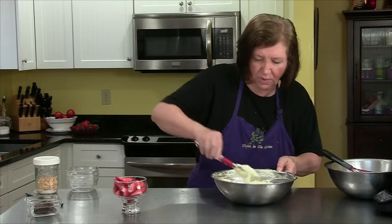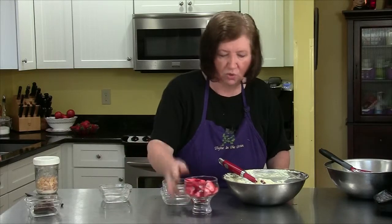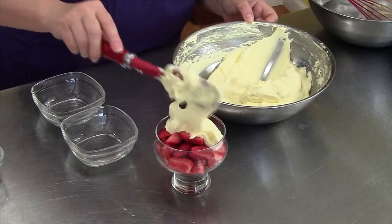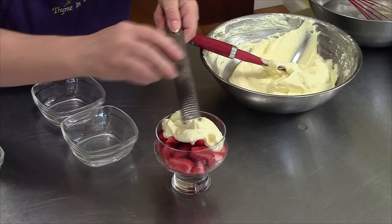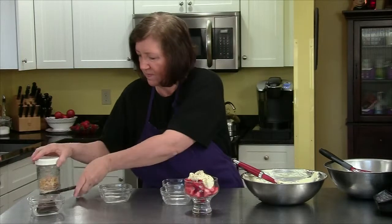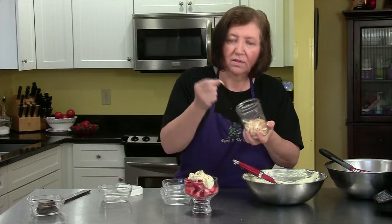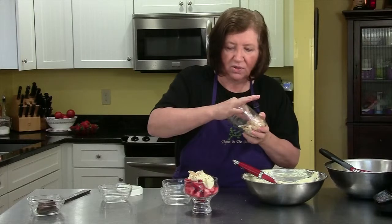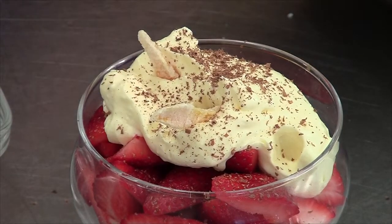I've got a few dishes here. I've got some strawberries and I'm going to serve this with a dollop of the Zabayone, a little shaving of really good chocolate, and Pam made these candied lemon or orange peels — I'm going to serve a couple of those. They're nice and crunchy, so good, and they just add a little extra touch to the dish.